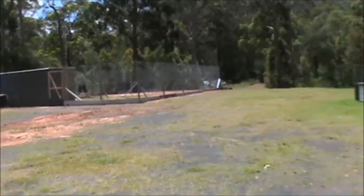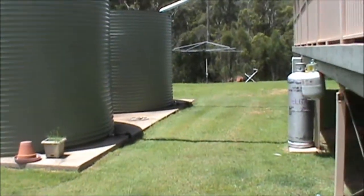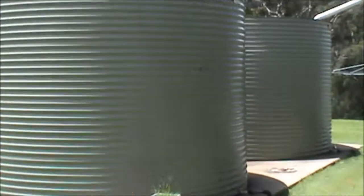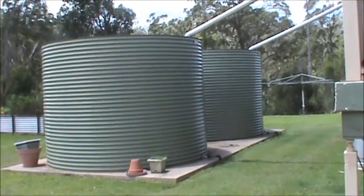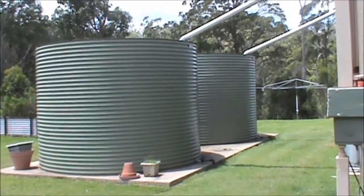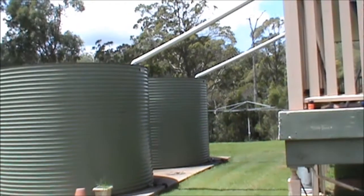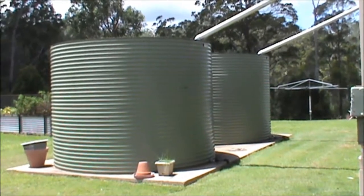In this area over the last couple of years, probably going back three years, we've had pretty good rainfall. Now this homestead has two 5,000-gallon rainwater tanks — metal, galvanized ones. You can see the pipe there; it's all caught off the roof catchment area. This house has a huge catchment area on its roof, and it certainly has the ability to install more tanks.